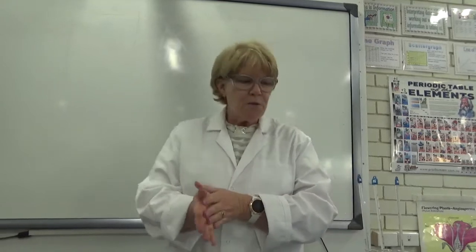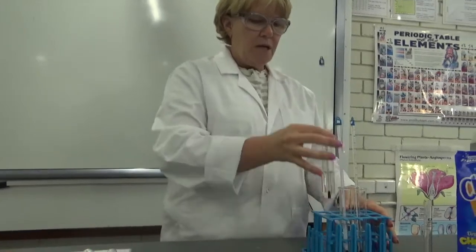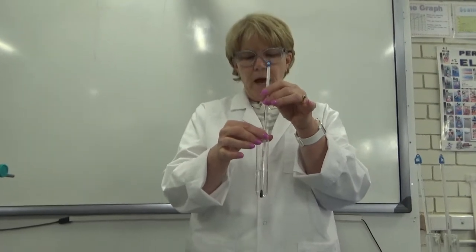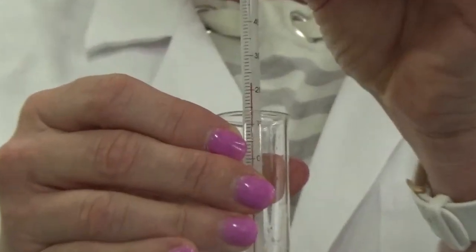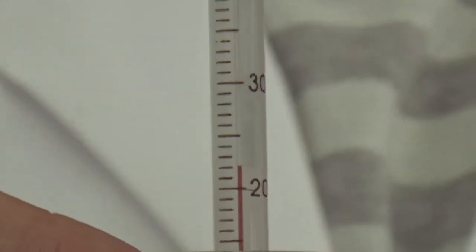It is time to experiment. So what we have here is some test tubes of water and we have had the thermometer sitting in them for a little while. Do you want to zoom in on that starting temperature? Can you see the starting temperature? So we know the starting temperature — I want you to turn your sheet over and write the starting temperature down.